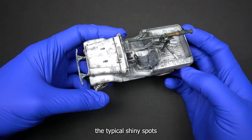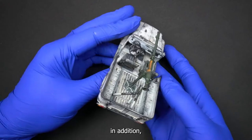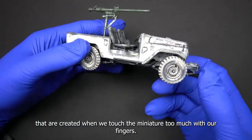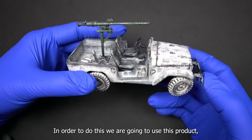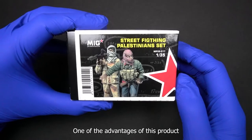As you may recall, in the last video we painted this FJ-43 pickup, which came with the SPG-9 recoiless gun. So in today's video, we'll show you how we can give this vehicle a crew. And for that, we'll use this street-fighting Palestinian set.